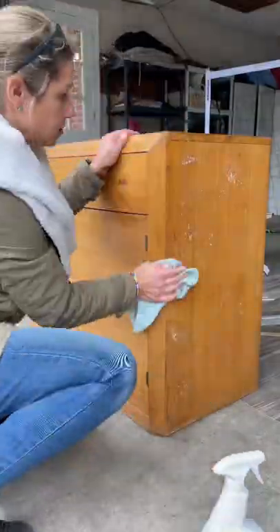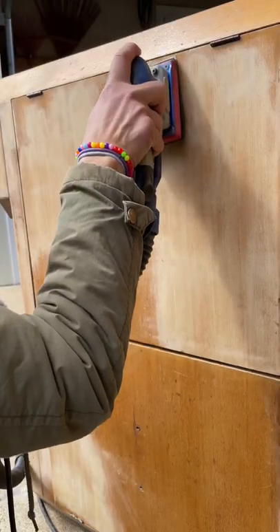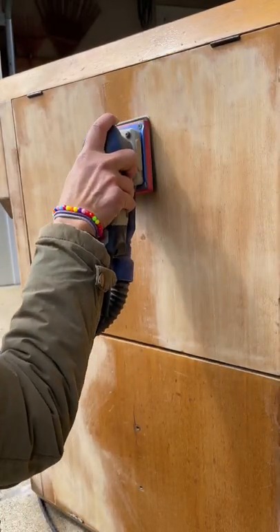This MCM sideboard is great but definitely in need of some TLC. I cleaned the entire piece with crud cutter, removed all the hardware, and then started sanding with my surf prep sander.